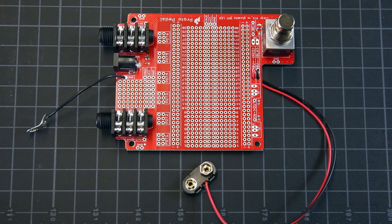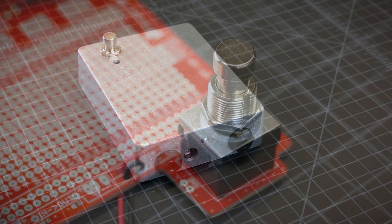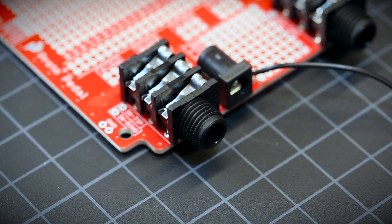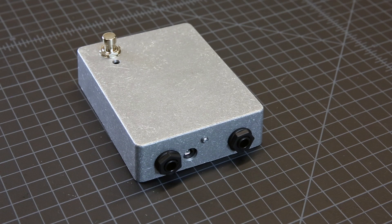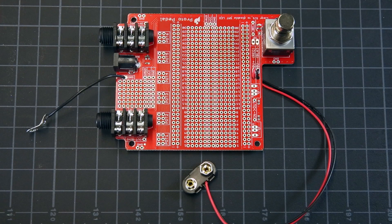The Proto-Pedal PCB is like a blank slate for you to start crafting new effects. All of the essentials are already laid out: a heavy duty 3-pole double throw stomp switch for true bypass and LED switching, two quarter-inch TRS jacks for input and output, a barrel jack for power — which is wired center negative like a guitar pedal — a heavy duty 9-volt battery snap, and lots of prototyping space, which includes footprints to organize all your potentiometer inputs.